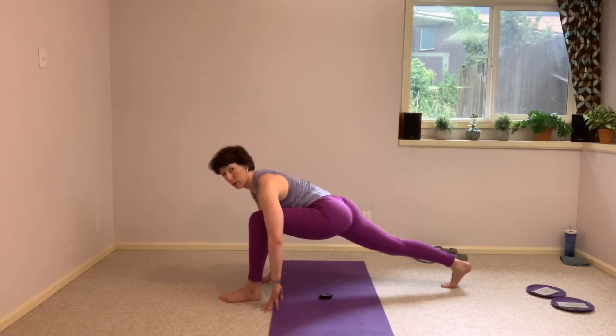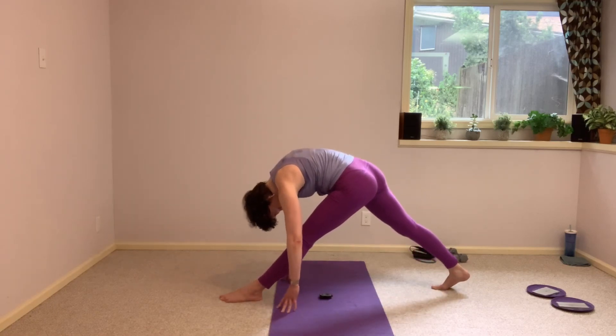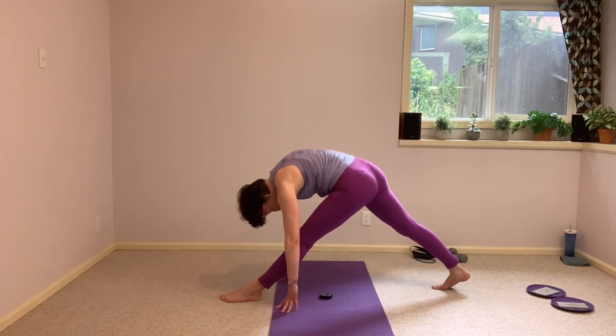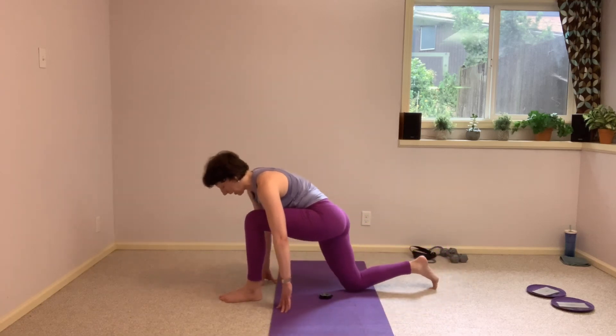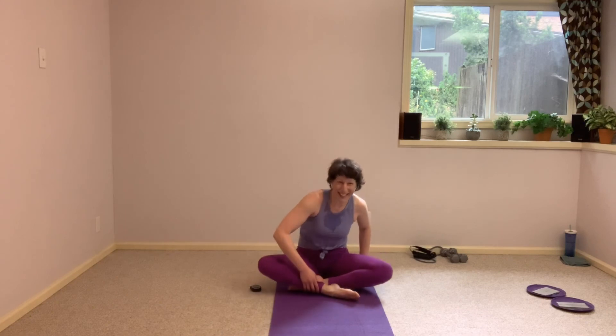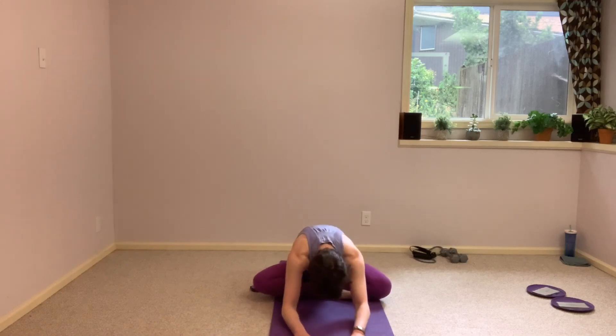Find that lunge again, lower that back knee, and then bring that leg back. Find your way to a seated position here, and cross one leg in front — doesn't matter which one — and then walk yourself forward.